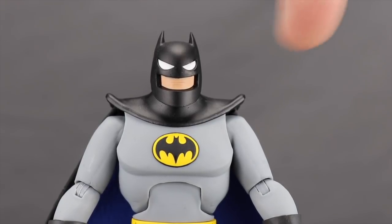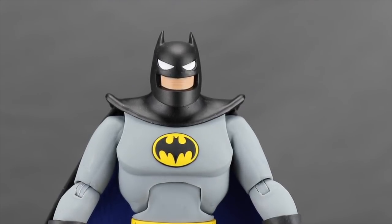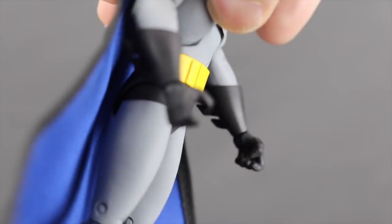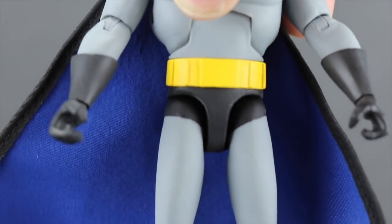Another improvement on this figure is the shoulder cape piece — it's sculpted in a lifted position on the shoulders so it doesn't limit arm movement, which was an issue on previous DC Collectibles figures. It's a separate piece you can remove by popping the head off. I like the rest of the figure's detailing too — the bat symbol is sculpted, not just painted, done in black and yellow. The rest is the familiar gray with gloves featuring pointy details, a bright yellow utility belt, black shorts, gray legs, and black boots.